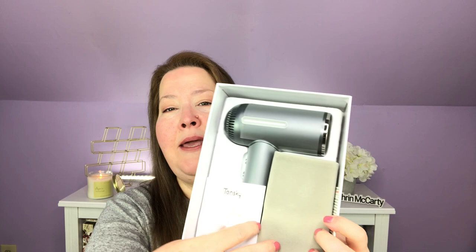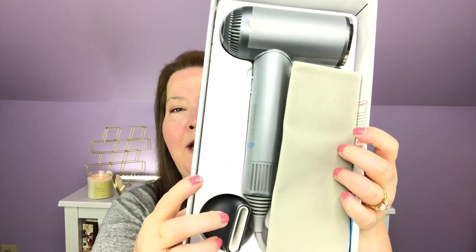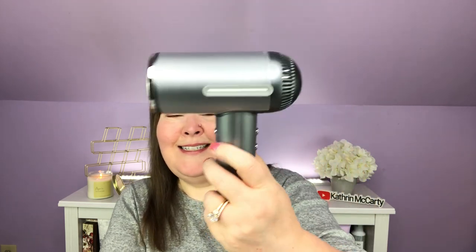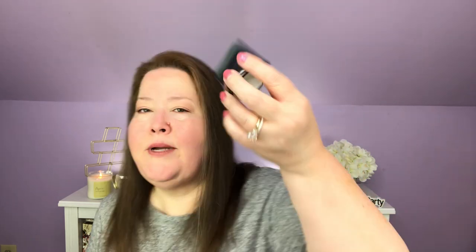They asked me what color I would like — it comes in pink, blue, and silver. Before we take it out of the box, let's get it out of here. We have a travel pouch — that is very nice, it's very plush and velvety. That is what it looks like, and we also have a nozzle so we can do directionality. I use these constantly. Generally I try and get it 80–90% dry and then I start using this.